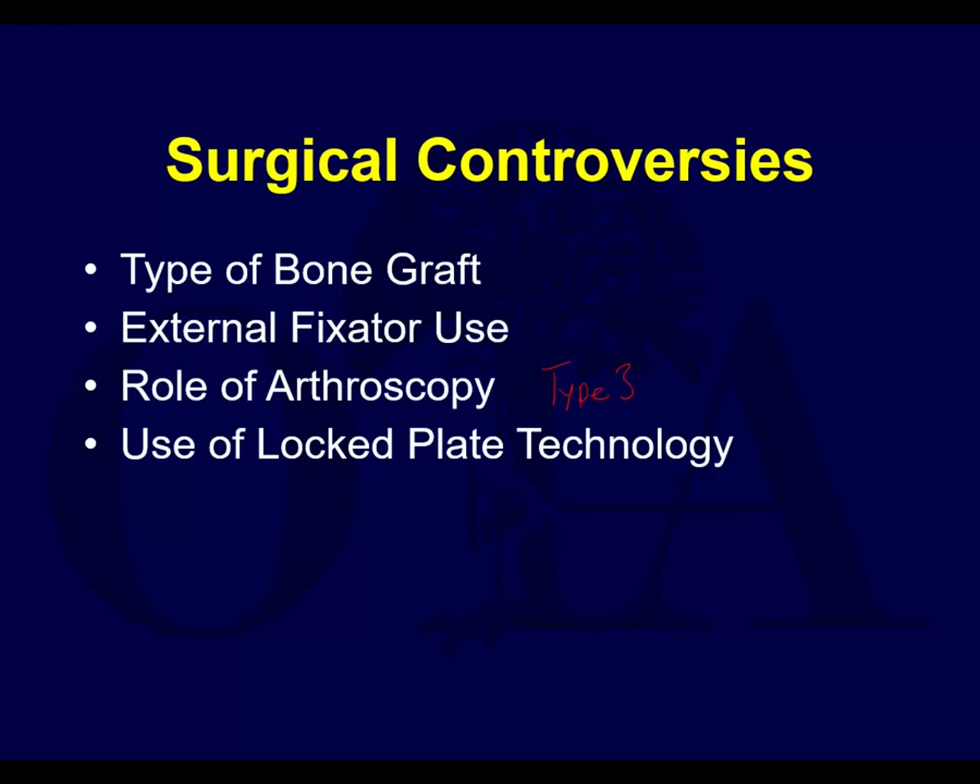It gets to be a bit of a production - you have the C-arm there, you have all your arthroscopy equipment. Things don't always go efficiently that way. Another controversy is the use of locked plate technology. Clearly for osteoporosis and bicondylar fractures it can be very helpful. For unicondylar fractures, not so much.